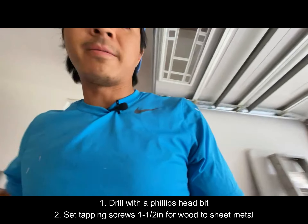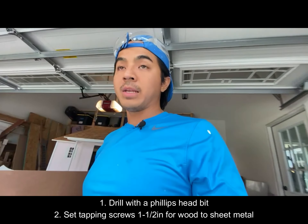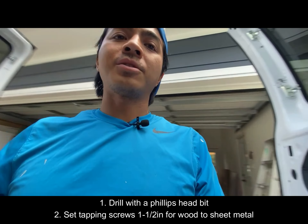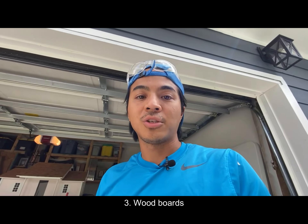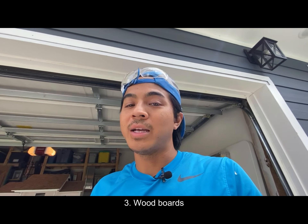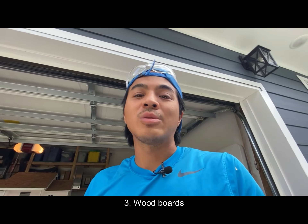Let's start like we always start — what tools do you need? A drill with a Phillips bit is the first thing that you'll need. The second thing you need is some kind of self-tapping screws that you can screw right into the frame of the van.